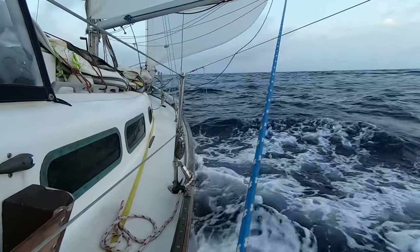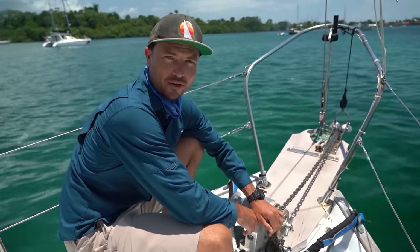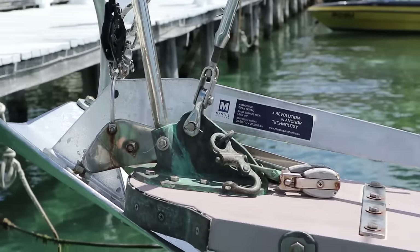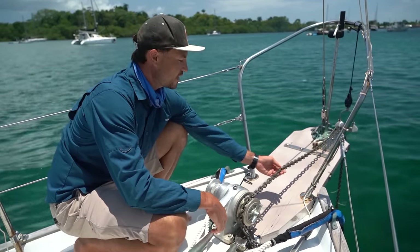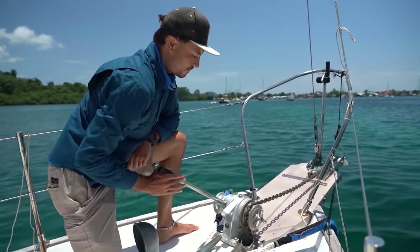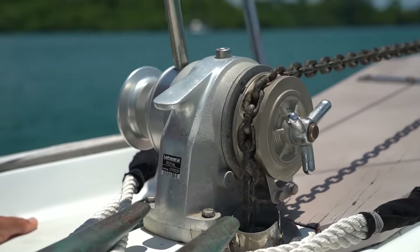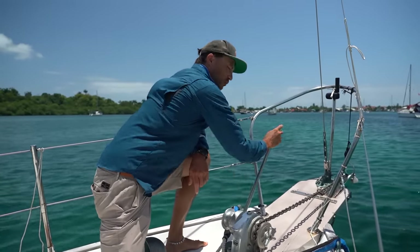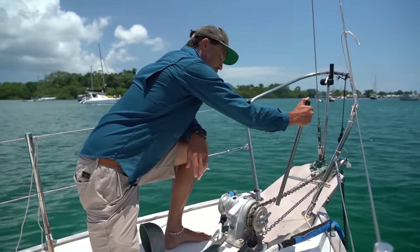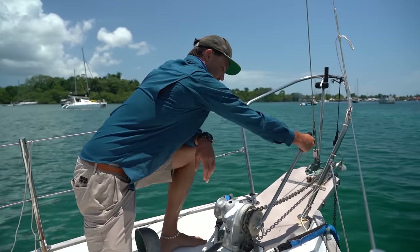Up here at the bow we've got the anchor station — everything having to do with our anchor setup. We've got a relatively large anchor, a 45-pound mantis, and quarter-inch high-test steel chain. To retrieve our anchor we use our manual windlass, which makes it so that bringing all of this chain in and bringing the anchor up can be done with relatively little effort even in really strong winds. To let out the chain we can just release the brake.